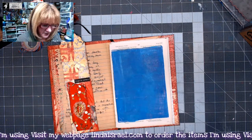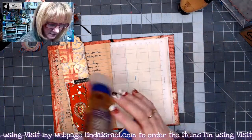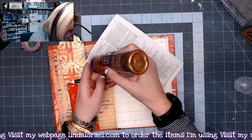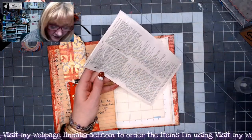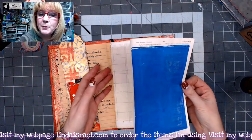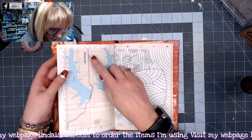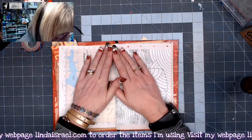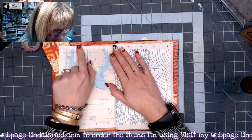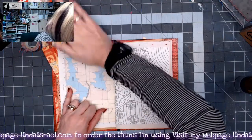I'm going to glue this down to the page. I'm using Alene's Tacky Glue, going around the perimeter and making a zigzag in the middle. This paper's too thin to make it a pocket, but if your paper is thicker you could make it into a pocket. I'm flipping this over because there are holes in the page and I don't want my pages adhered together. Just rubbing over it to make sure the glue sets.